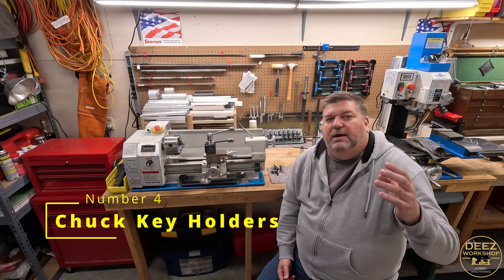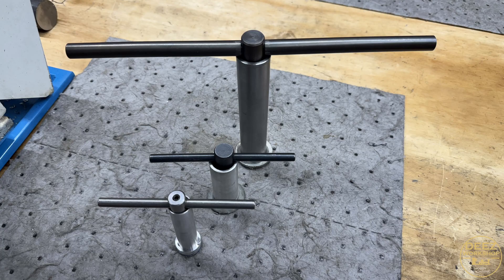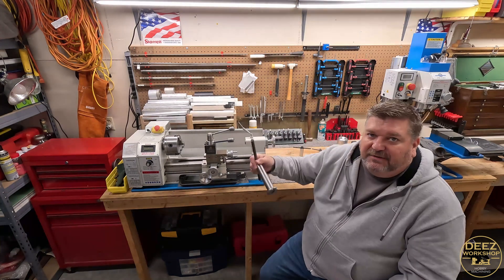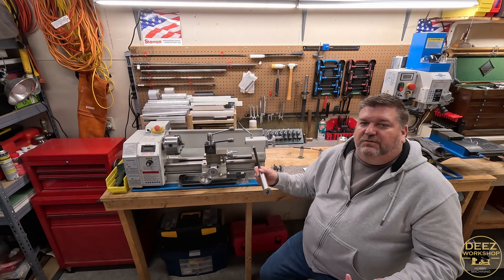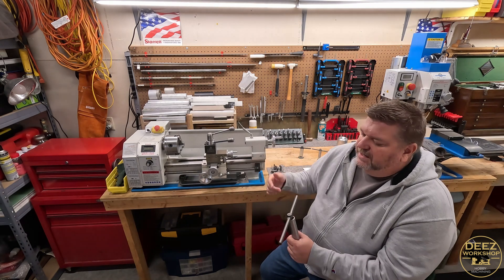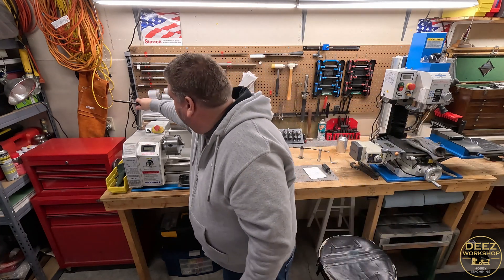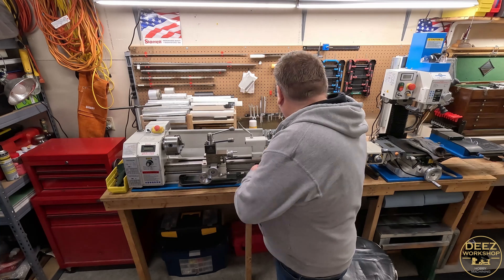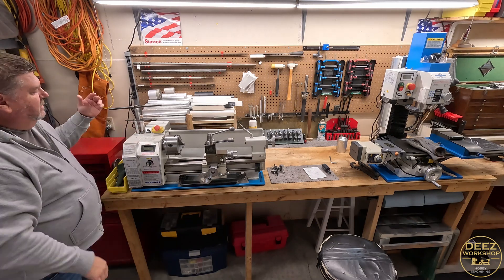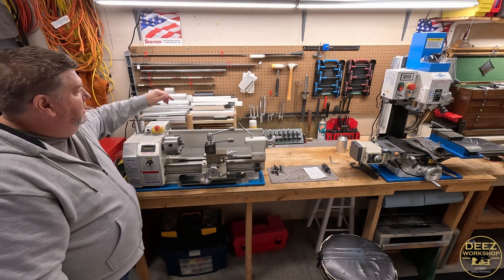Number four: lathe chuck key holders. These are not only a safety issue, but they're also such a convenient place to put your chuck keys. You want to practice safety — don't leave these things in the chuck. You turn the lathe on with the key in there, it's going to fling around and be a big projectile. Very dangerous. Having these conveniently placed up on your lathe is a great upgrade. You can easily get to your lathe chucks and put them right back away so they're not sitting in the chuck.